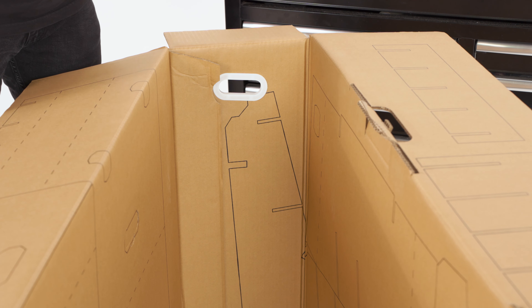Now that you have the box separated into two manageable pieces, look for a safe place to make the cuts so that you won't damage anything underneath the box. Sometimes it helps to place smaller cardboard boxes underneath the large pieces to give yourself some space and support while cutting. Now you can begin by cutting along the straight solid lines of the pieces. Do not cut along any of the dashed lines and hold off on the oval cutouts for now.